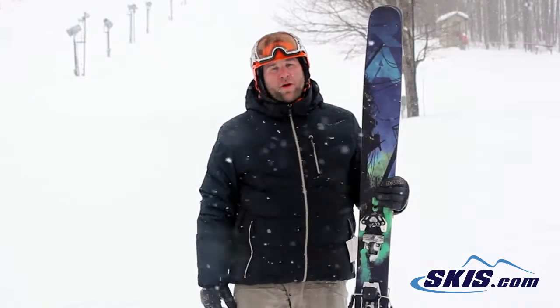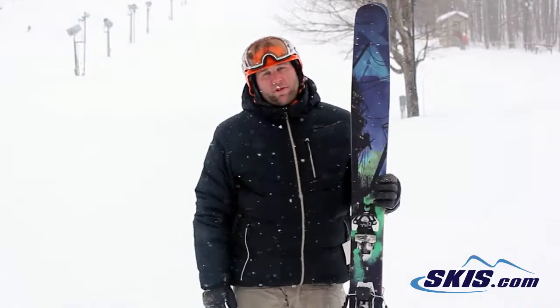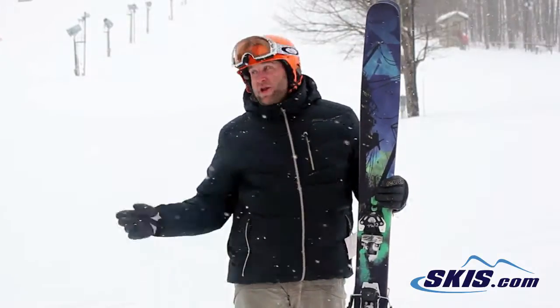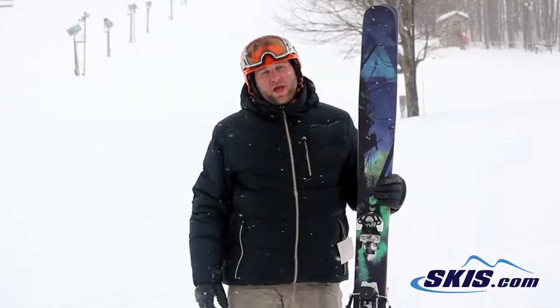Hey, I'm Mike. I just got done skiing the Armada JJ. 5 out of 5 for this ski. I just had a ton of fun on it. It's a big ski, meant primarily for backcountry and powder conditions, but we didn't have that today. Even though it is snowing, it was mostly hard pack earlier in the day.